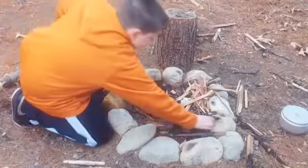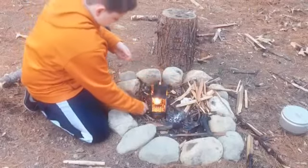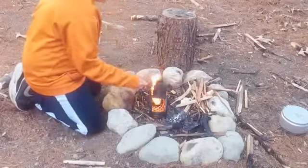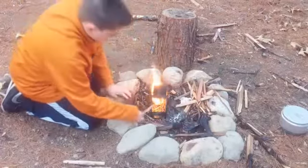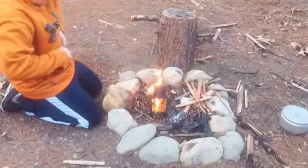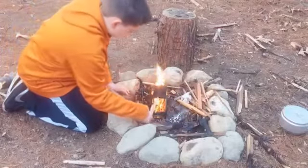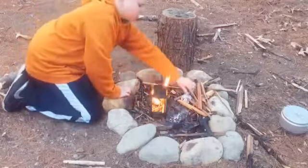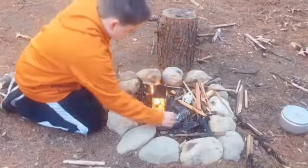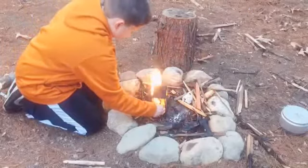Just get her started — you just throw stuff in. These Weber cubes burn very hot and they burn for a good long time. We'll get her fired up and then come back once we got the fire roaring. It's real easy just to get it lit.